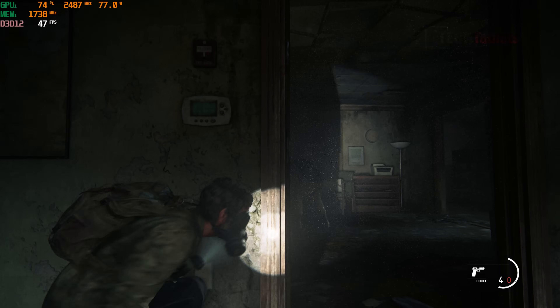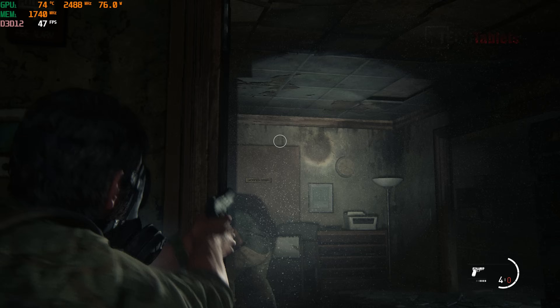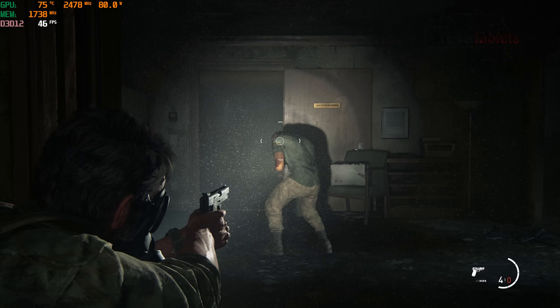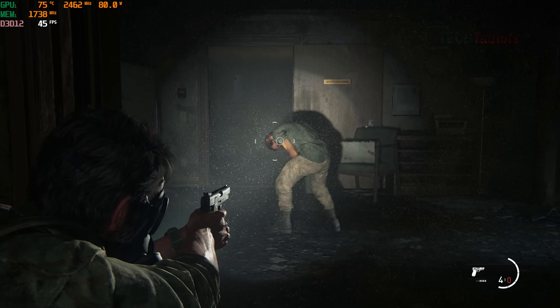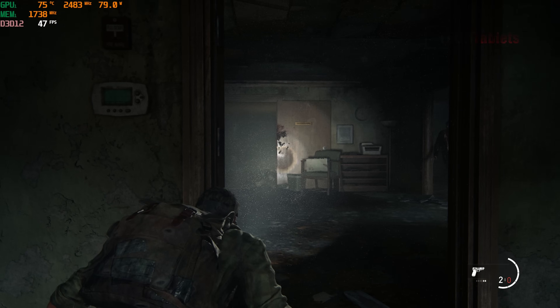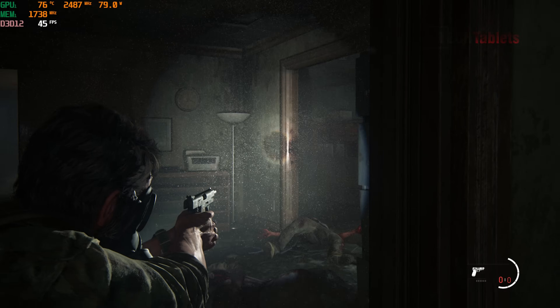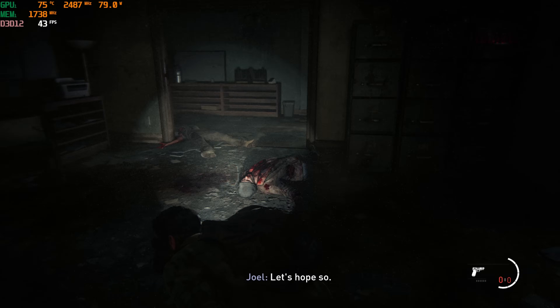The Last of Us is a very demanding game, but with the eGPU's RX 6600M at 1080p on lower settings it runs at around 45 fps. It might actually be better to drop to 720p given how demanding it is, but it's still a good result compared to what the integrated 780M can deliver.